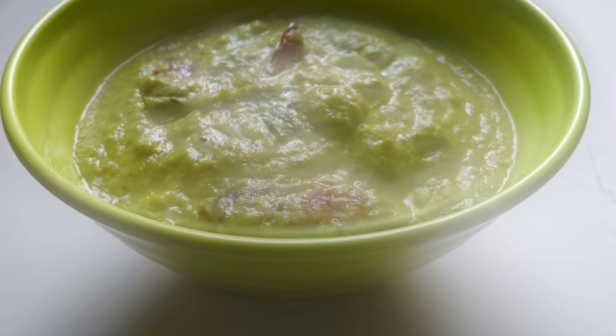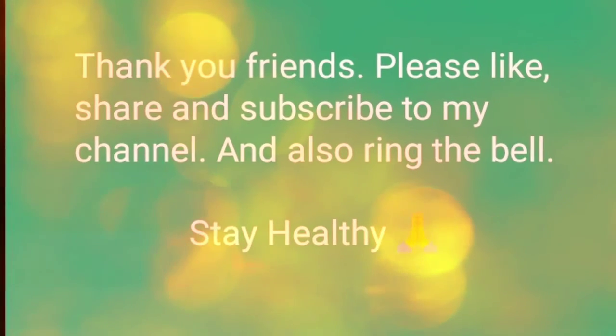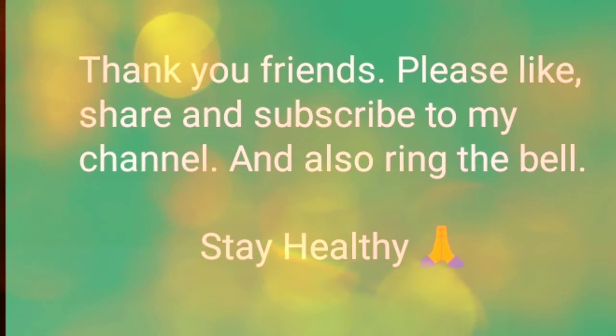Have it with hot rice. Thank you friends, please subscribe to my channel and stay healthy.